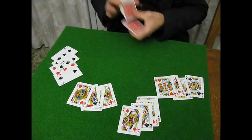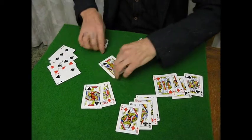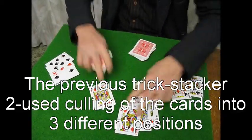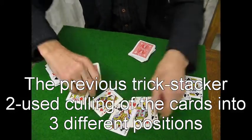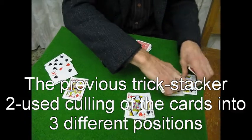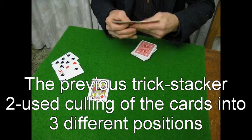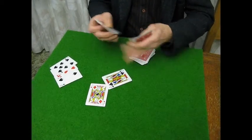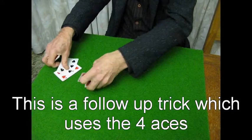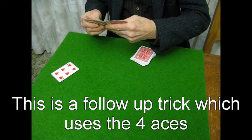That's how to stack the aces. Card sharps, of course, learn all sorts of different things. Another thing a card sharp will learn is how to cut to the aces.